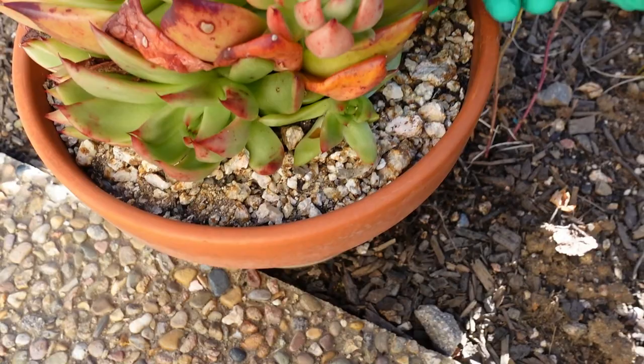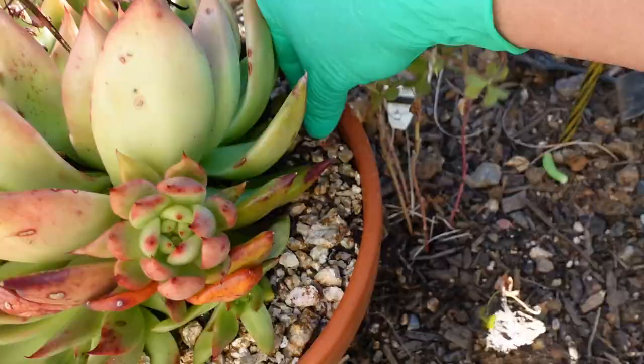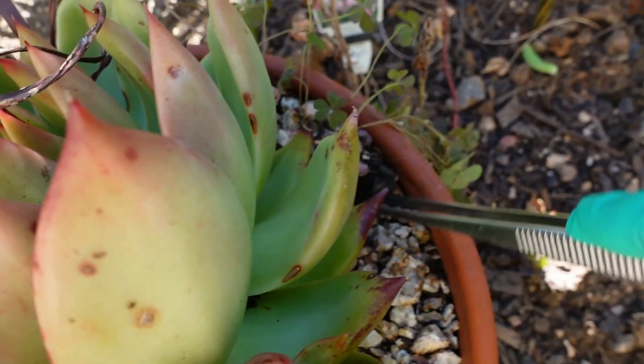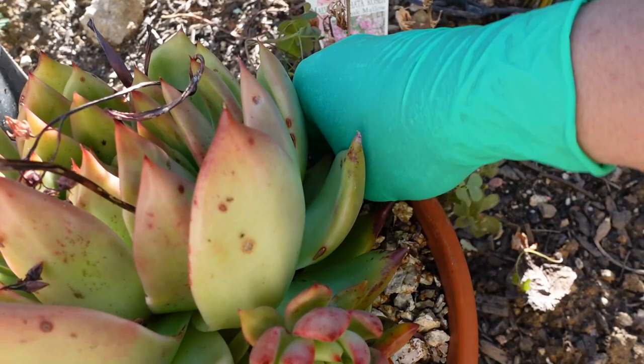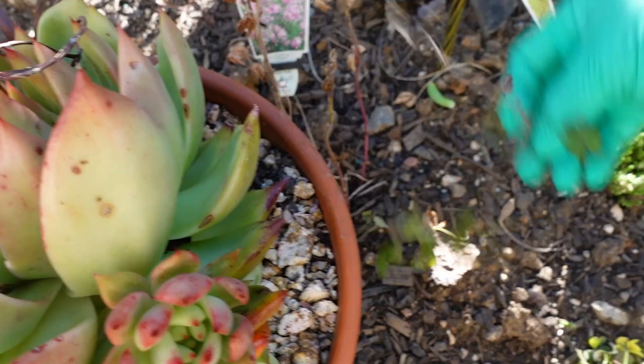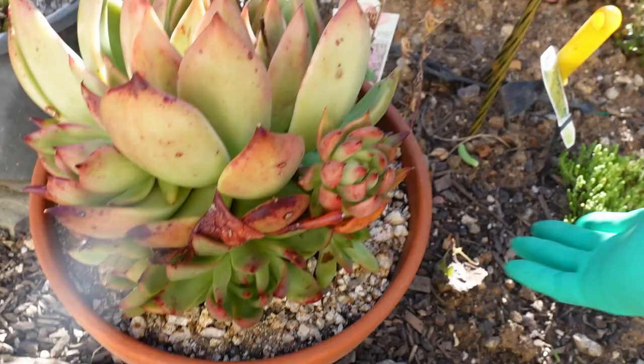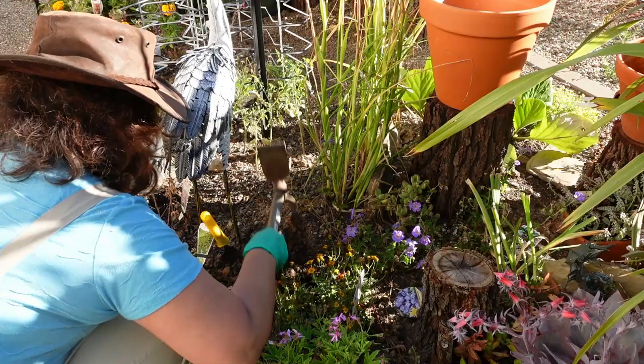Those ones get misshapen and look ugly when they grow up. Hang on, this has got a weed and I have to take my trowel to remove it. What I use for my soil in the garden is basically the soil that the succulents have been planted in. This is the beauty of planting them in pots already - it already came with the soil, so all I have to do is just dig up a hole and stick it in.